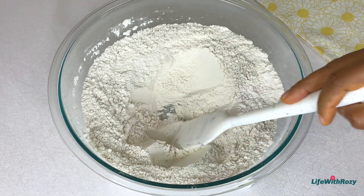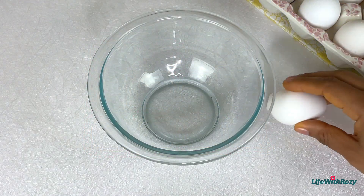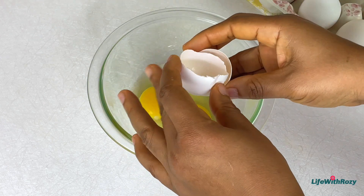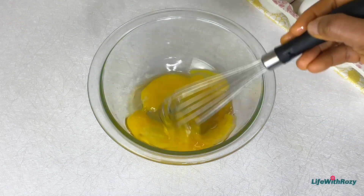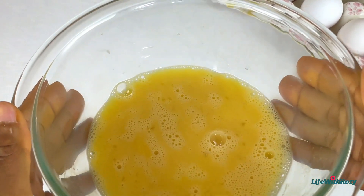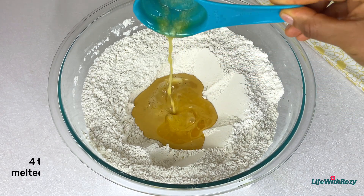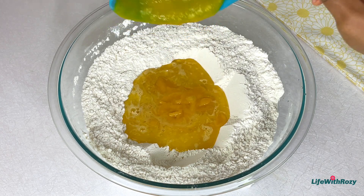I'll create a well in the middle of the bowl. The next ingredients I'll be using are eggs. In a bowl I'll crack in two eggs, add vanilla extract, and mix them together. Then add the eggs and vanilla extract to the dry ingredients.